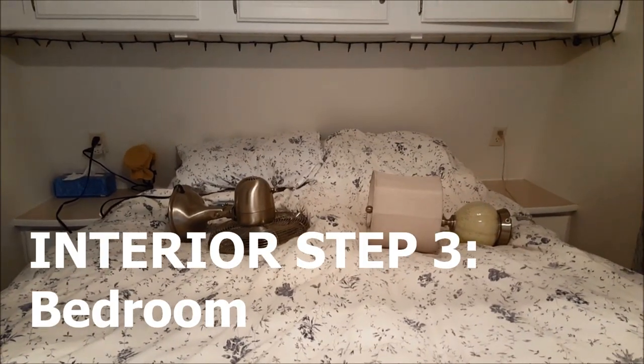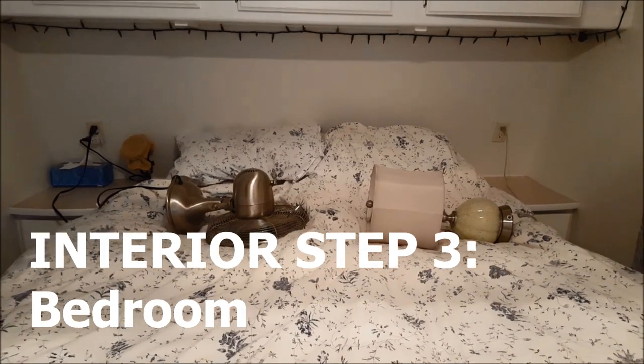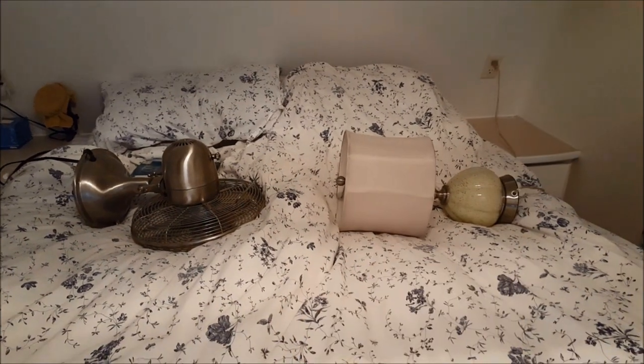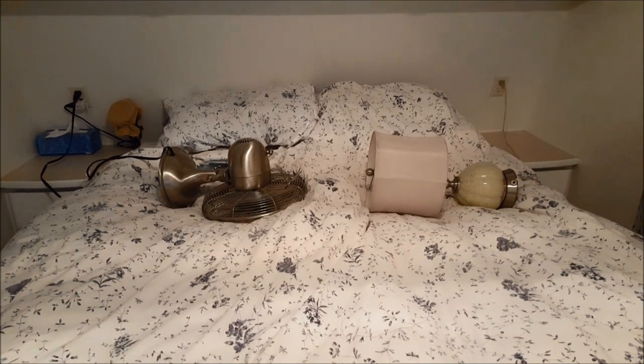The bedroom is something we usually do in the morning when we get up — we just set down books and things like that, and then the fan and lamp we set right on top of the bed. We don't even unplug them; they don't go anywhere. That's it for the bedroom.